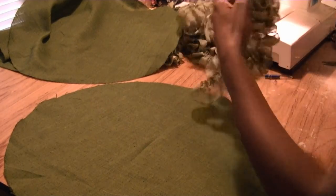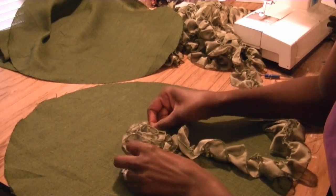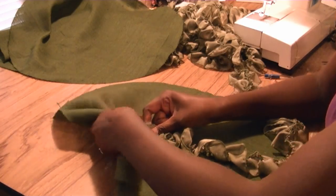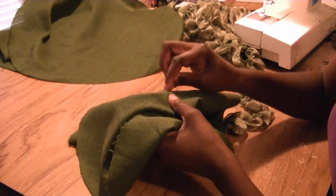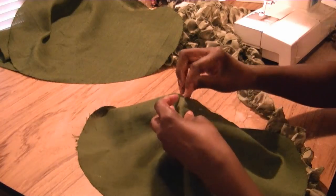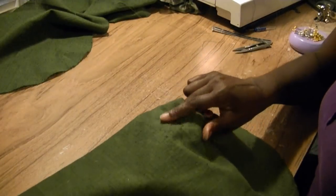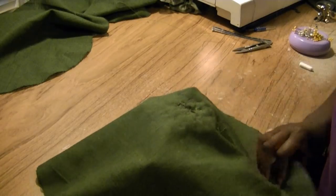Now we're going to take the rosette and sew it down in the center. Put it right there in the center — I've got a needle and thread. Once it's centered, reach over on the other side and simply sew it in place. You want to make sure you sew the entire base in place, ending up in the very center when you're done. Now the center is stitched in place and we've got that little circular motion going.